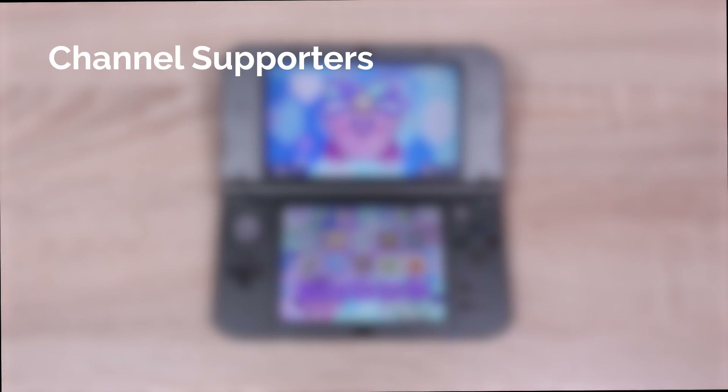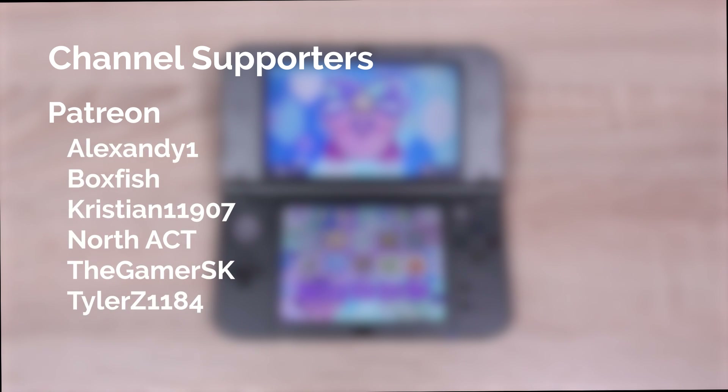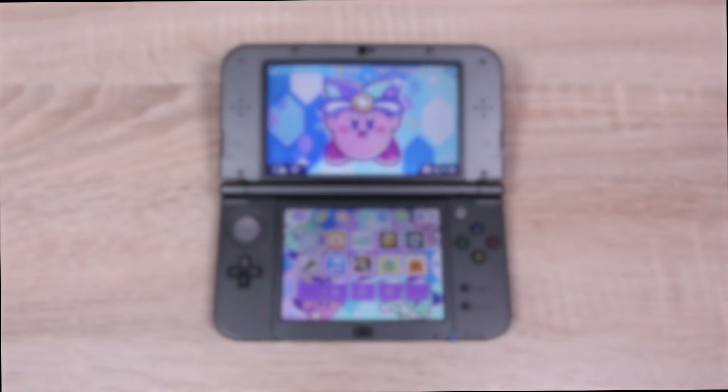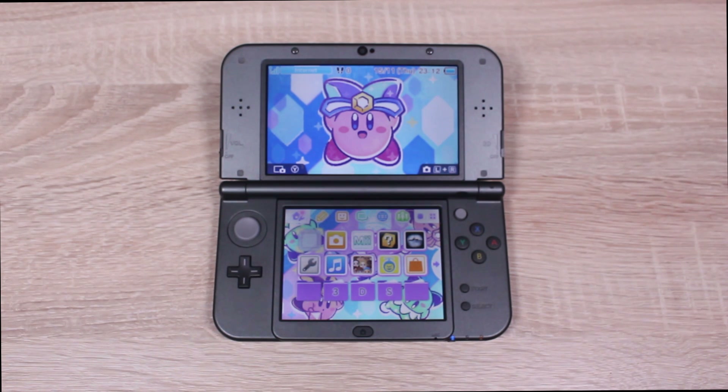It's time to shout out to our channel supporters. On Patreon, we have AlexAndy1, Boxish, Christian, NorthAct, TheGamerSK, and TylerZ. And for our channel members, we have NorthAct again and AlexT. A huge shout out and thank you to them. Now let's get started, and remember to leave a like on this video if it helped you out.